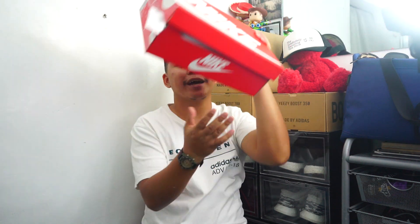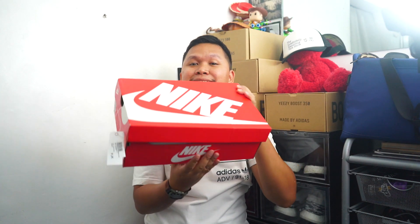Hey guys, what's up? Welcome again to another video. If you haven't yet subscribed, please consider subscribing because I will be giving away this Nike Acne size 9 in the Beyond the Culture event happening this October 20th. So if you want to win, you need to be there.